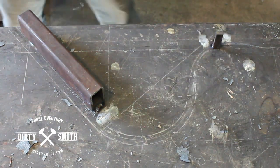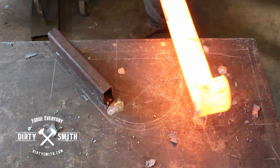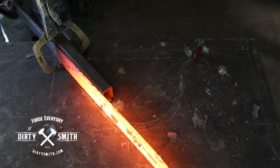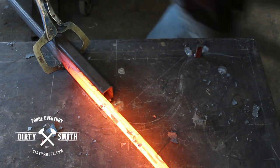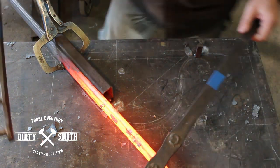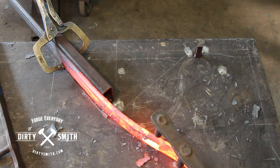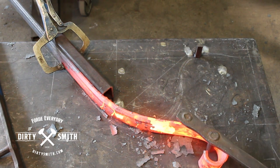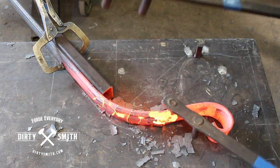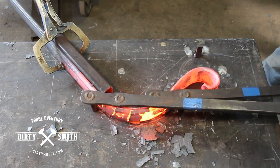I measured off 12 inches and marked it on the edge of my table. I'm using that 12-inch mark on my layout. Since I've already figured out how much material I need, using these bending forks you can start bringing it around. I'm going to be following my path as I'm coming in here. It's bending faster up here so I'm going to back it up and use this to torque. You can control where and how fast these guys bend.